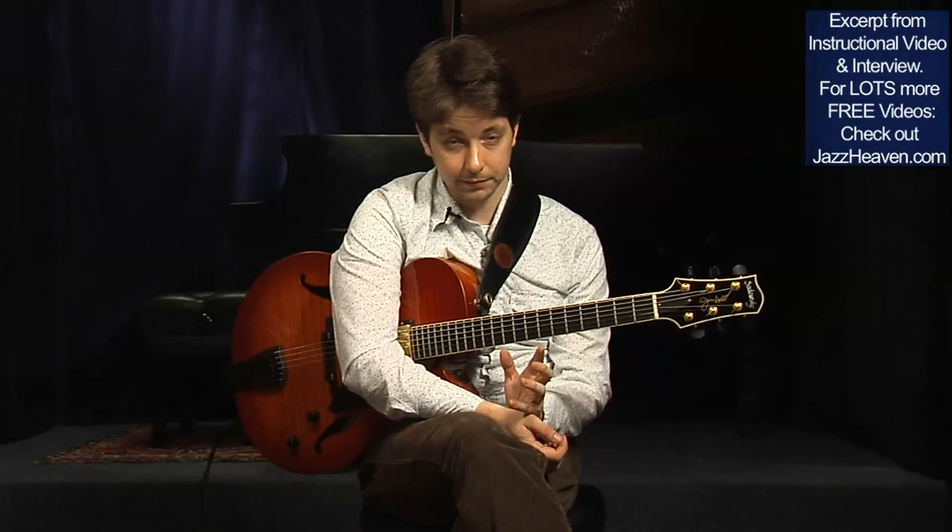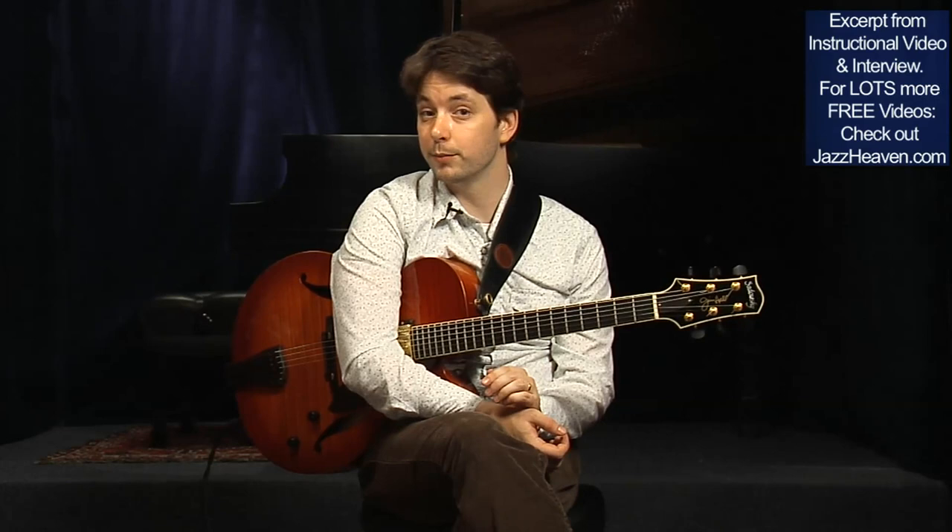If I'm playing Satin Doll, I might want my chords to have a certain kind of sound that's different from if I'm playing somebody's original music that's not functional harmony.